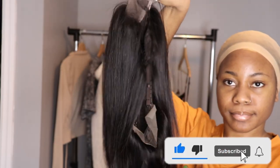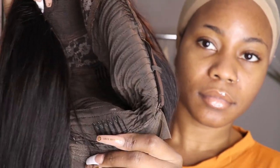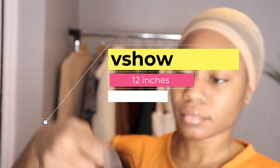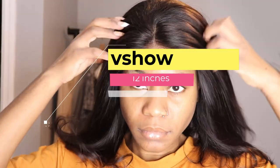The hair is basically a straight hair, it's a 4x4 — if I'm wrong, maybe 5x5. They also have an amazing clip that is going to protect your hair from falling. The hair already came plucked and bleached, but it's up to you if you want to bleach it again. This hair is 12 inches.